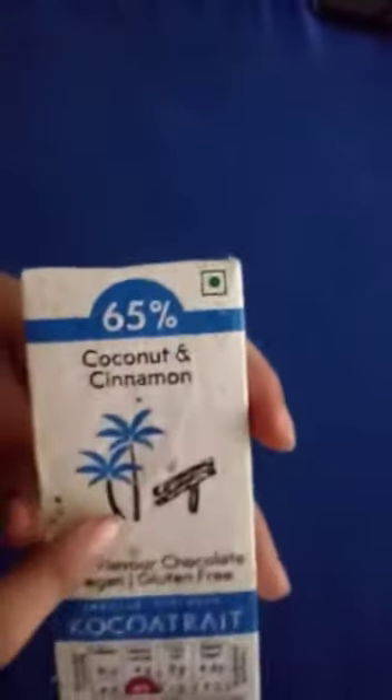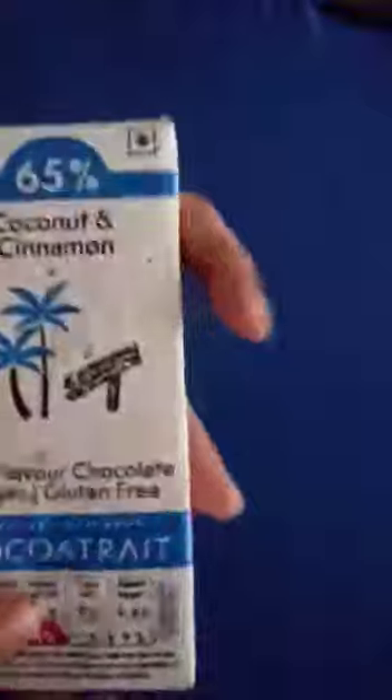You can see this is coconut cinnamon — it has these beautiful little pictures and an amazing color. Let's start to open it. It is kind of tightly sealed but I'm just going to use my finger to pull it apart, which isn't so hard actually.